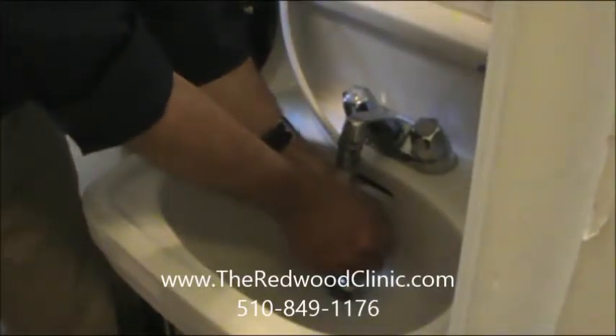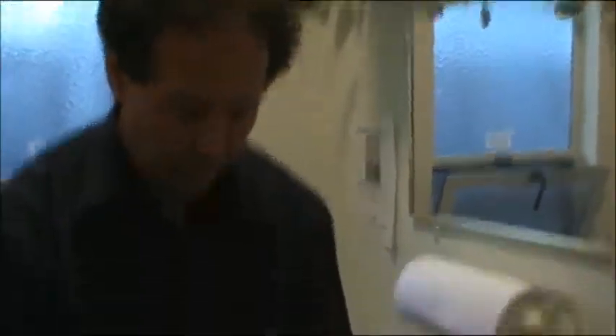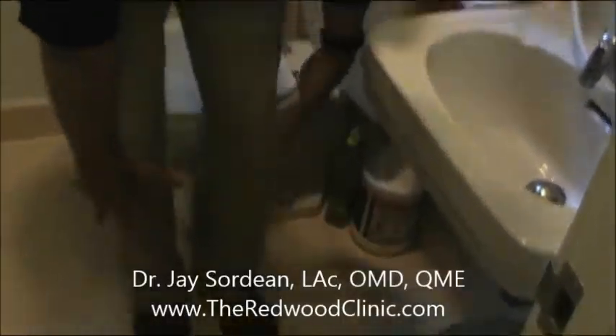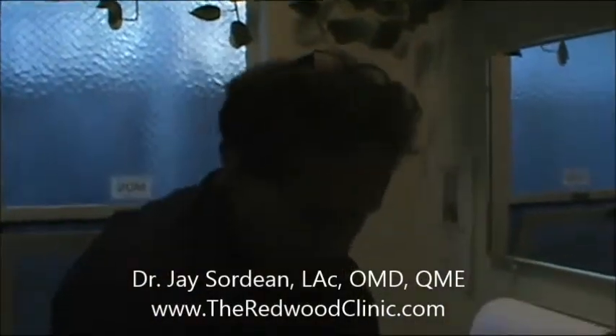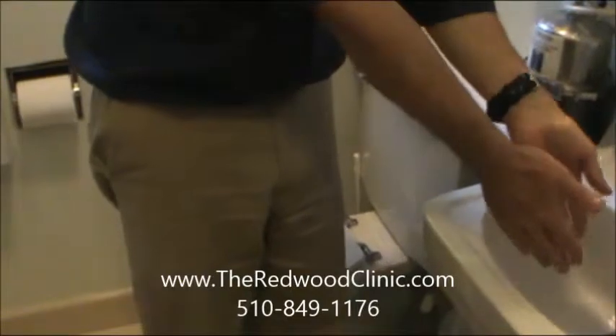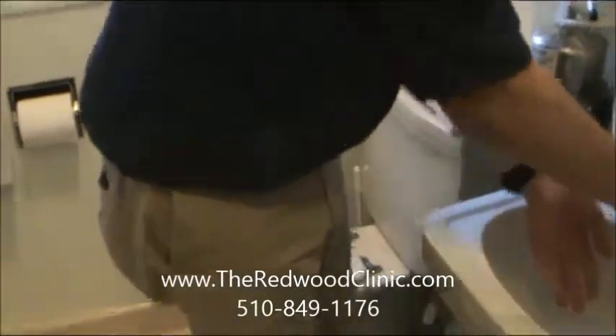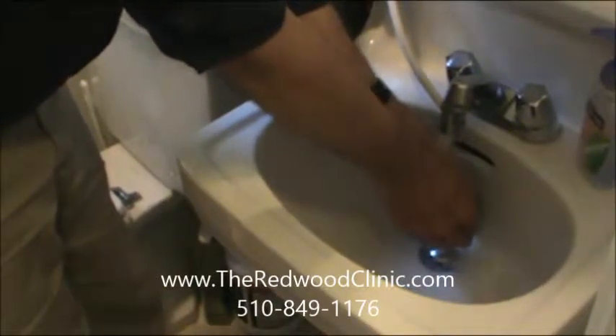A secondary thing we want to do is use our intention. Our intention is to remove this toxic energy off of our body. So we imagine — men or women, it doesn't matter — that we are wearing a full-length nightgown. We use our mind to take this nightgown off, starting at the top and sending it down the drain. We don't necessarily physically do that, but while the water is running, we imagine taking it off and sending it down the drain. That's using our mental capacity to clear off the energy surrounding our body.